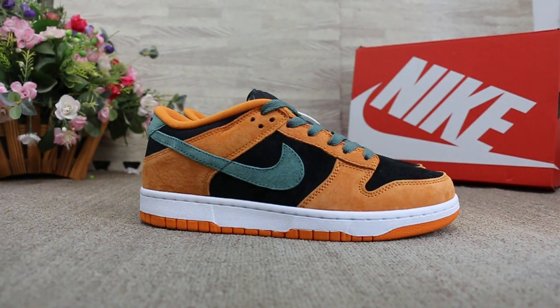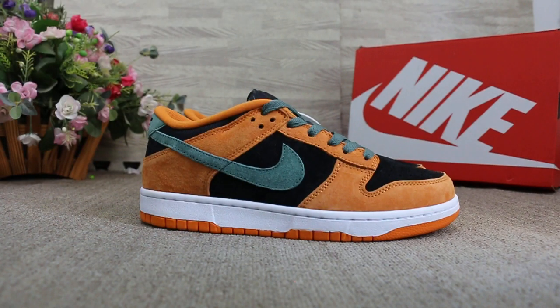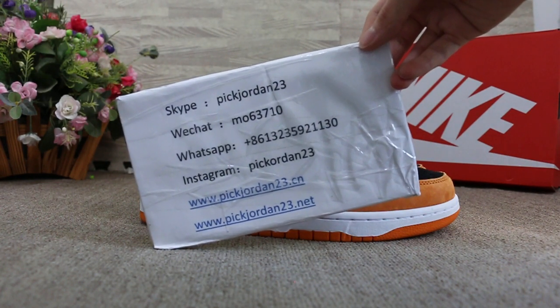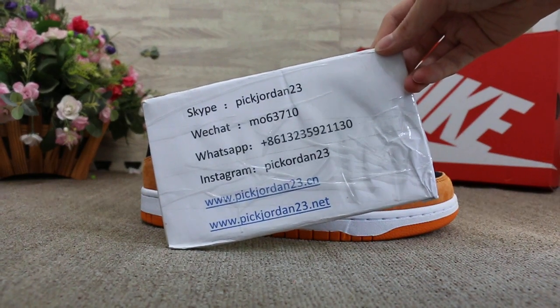So just a short video to show you guys the new sample we got. If you guys are interested in those items, please feel easy to contact us — Skype, WeChat, WhatsApp, or Instagram. This is AB from Pick Jordan 23 Dian Xion and Pick Jordan 23 Dian Nate.